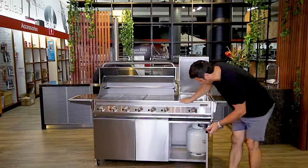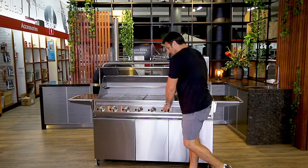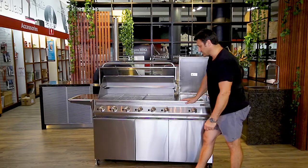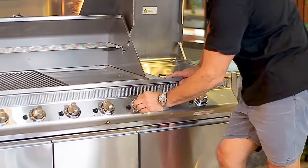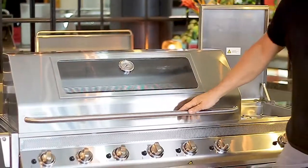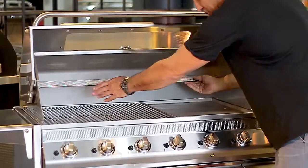You have plenty of storage for your roast rack and pan, maybe your rotisserie. On this side here we've got your gas bottle, and that's all ventilated. Every valve comes with its own ignition, so this model will have seven ignitions on it. You've got solid alloy knobs and a large roasting hood with a viewing window and temperature gauge.